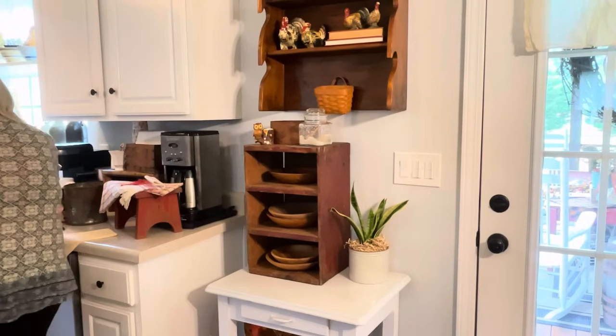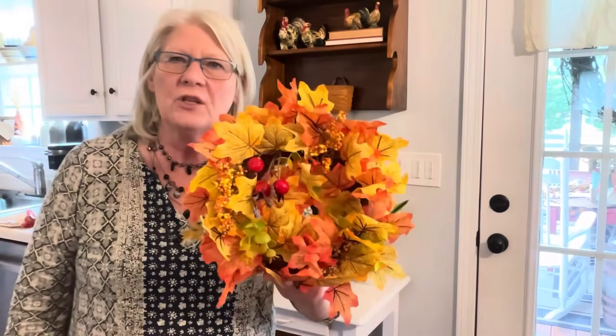I did get out today because I got all my stuff done yesterday in the house. I went to the thrift store and I got this wreath, which I think I need to tone down a little bit. I don't know if I'll use it or not, but it was three dollars.